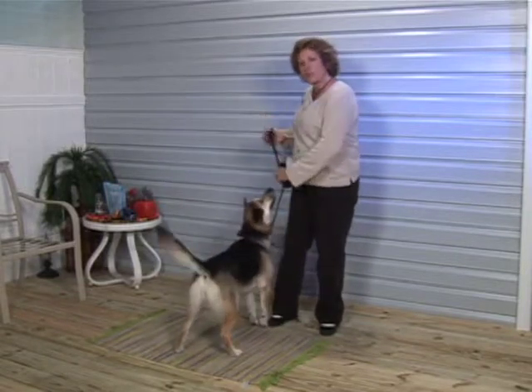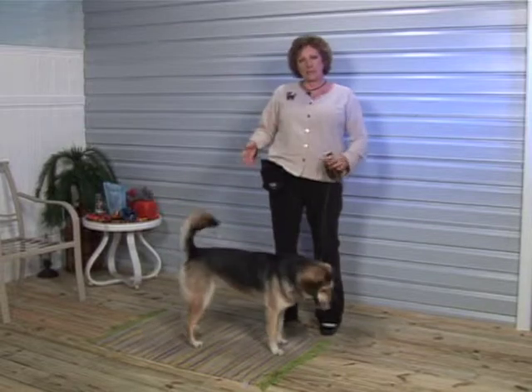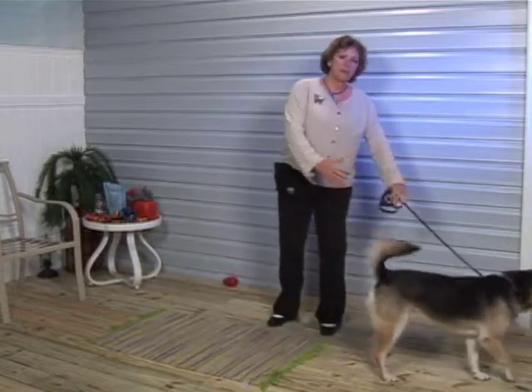I'm going to show you how to have your dog wait. The nice part about this exercise is if you get to a street corner, you can have your dog wait and not be pulling forward.